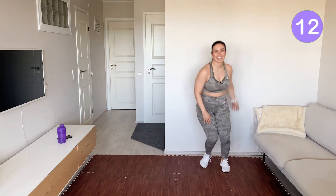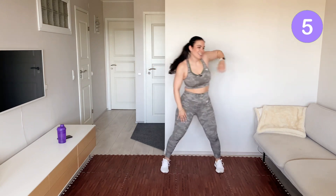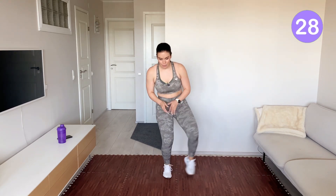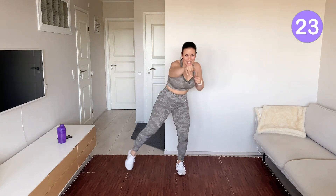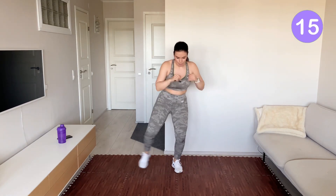Roll your shoulder when you step — one side only. Shake your body. You tap to the side; at the same time, you punch the front. Keep your core nice and tight. Bend knees.